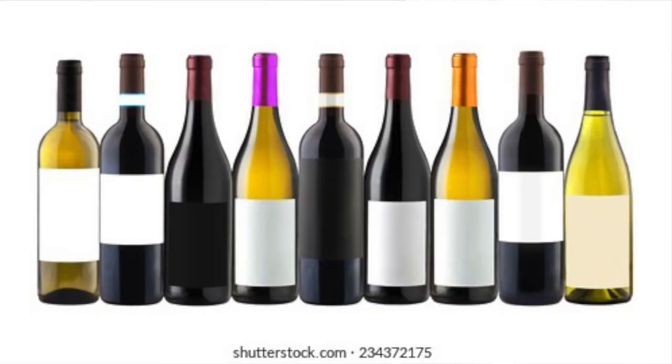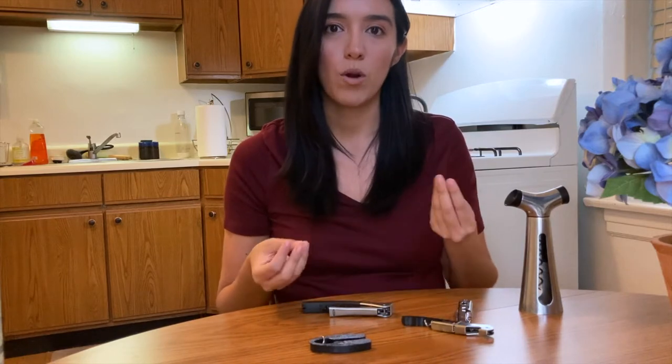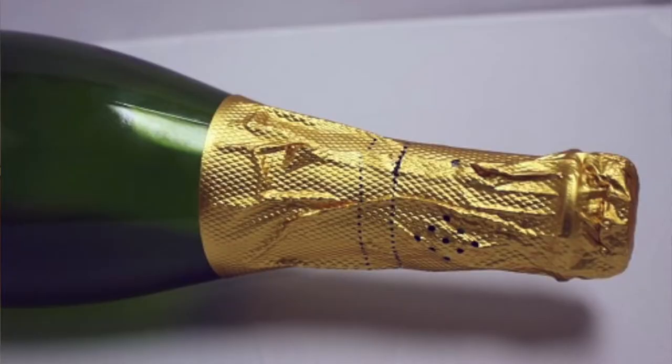Capsules can be different colors and different textures — some are a more smooth matte finish and some are a more crumbly foil feeling, like on a champagne bottle.